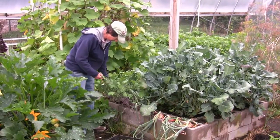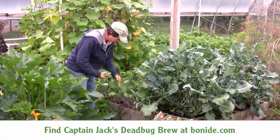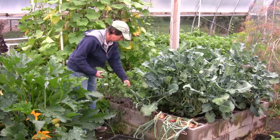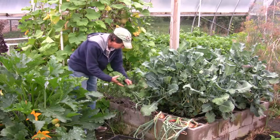We're also using the Bt on that, and we're looking for aphids. Flea beetles will chew on these once in a while. If you're using the Captain Jack's spinosad, it has been keeping the flea beetles at bay, which is nice.